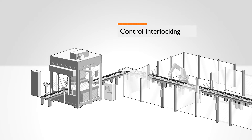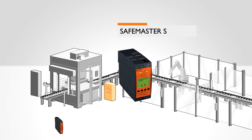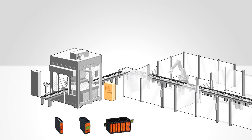In control interlocking, machine or facility status is monitored by a higher level control unit. For example, the SafeMaster C is used as a safety relay, the SafeMaster S as both a standstill and speed monitor, or the SafeMaster Pro monitors as a safety control mechanism. This allows for a facility to be shut down in a controlled manner while duly maintaining access to the system.